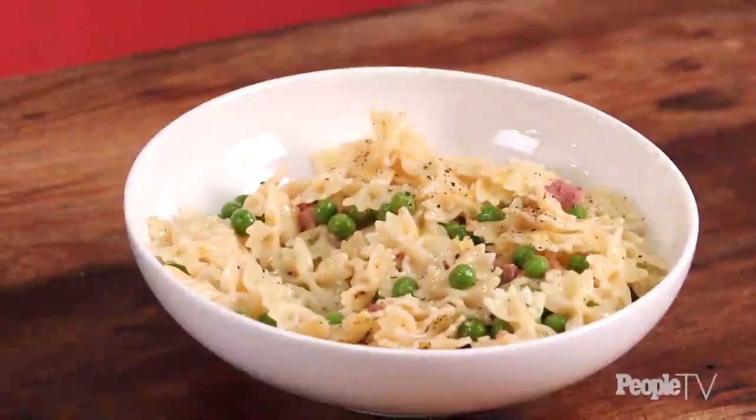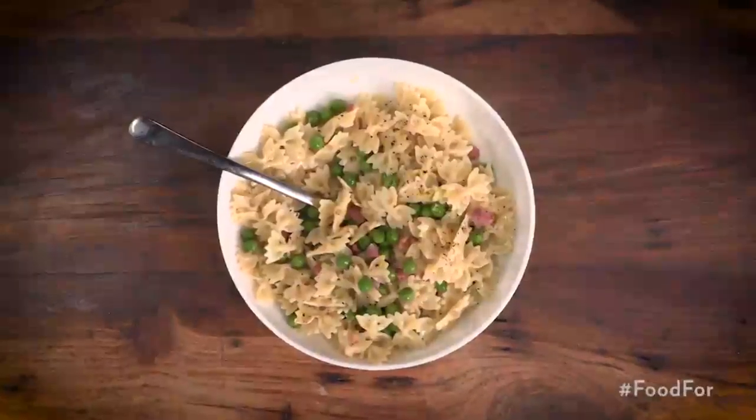While your pasta is cooking, the peas go in for just a few minutes right at the end so they don't get mushy. We're going to render the fat off of the pancetta, leaving us with crispy pancetta and that beautiful fond on the bottom of the pan.